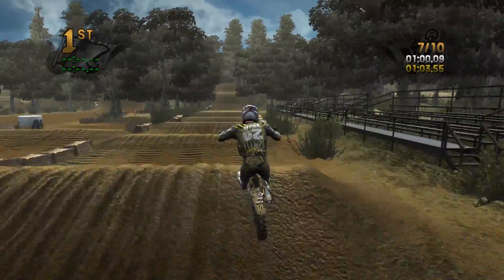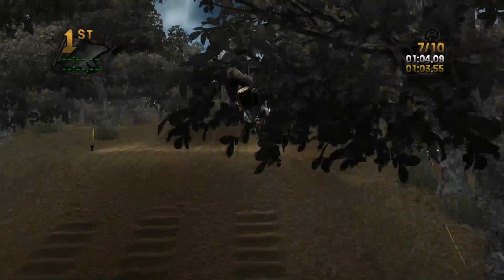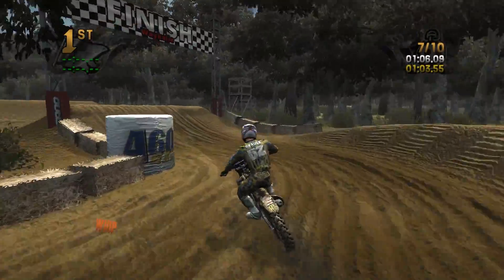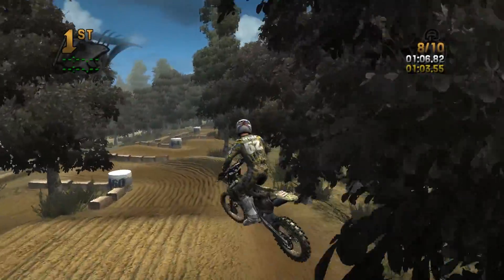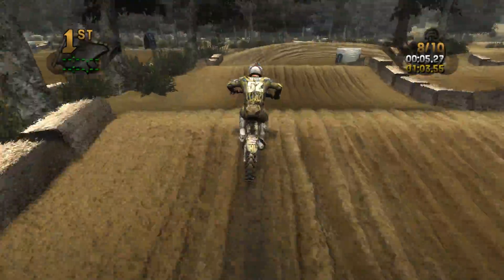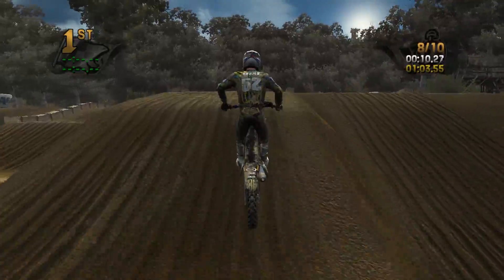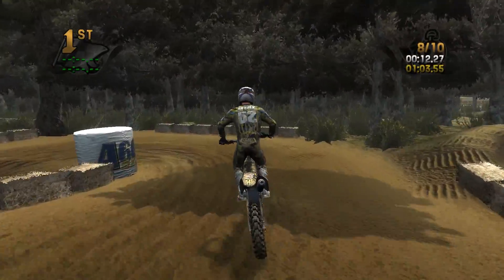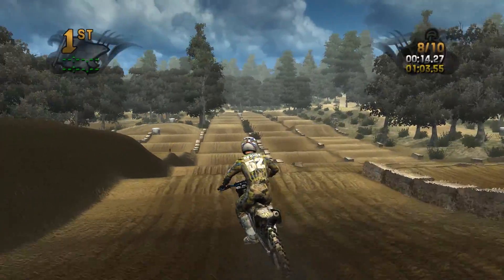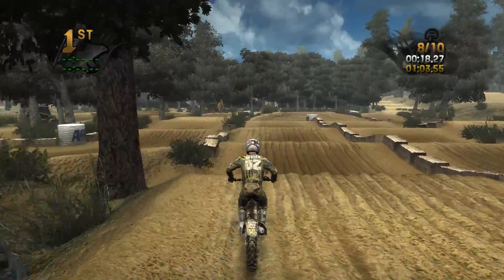This is a pretty fun supercross track, like I said — I would recommend it. This whole compound I've been very impressed with; I feel like the guy did an absolute great job building everything on it. Cannot wait to do an online play on the enduro track. Just showing off the supercross track today because I already did the national track, and I know what I'm going to be doing with the enduro track, so I've got to do the supercross track at some point.